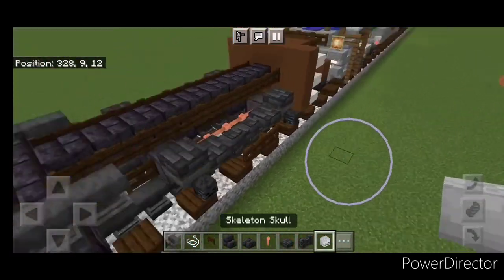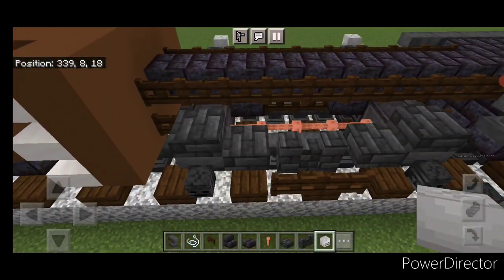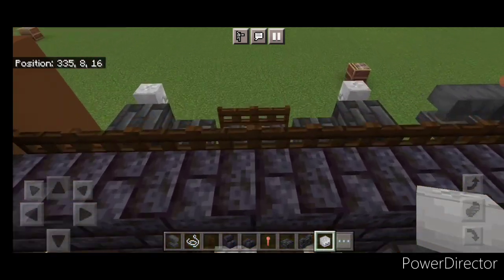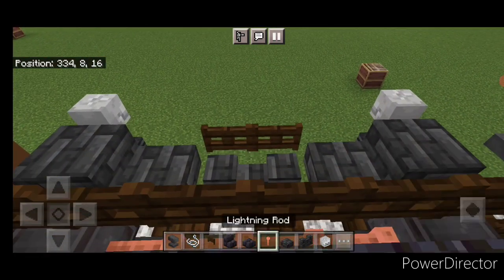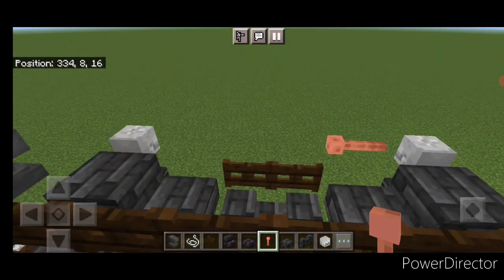Repeat it back here — a skeleton skull above all four of these wheels. Then come up here and crouch. Do a lightning rod here and here. One here, and one here.